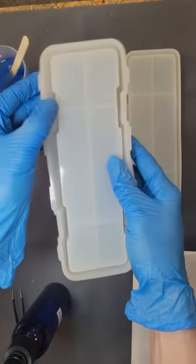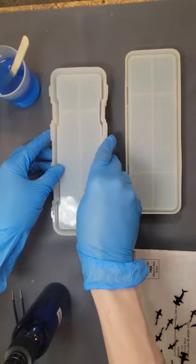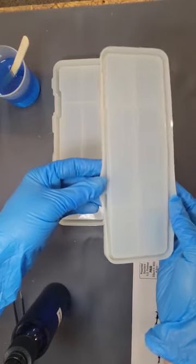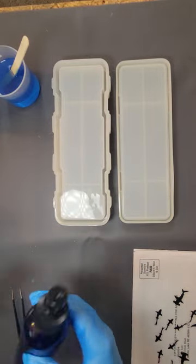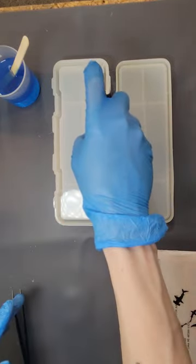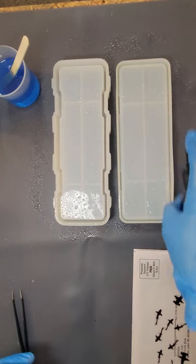There are a lot of spaces where you can capture air bubbles, so what we're going to do is spray down — especially focus around the sides — with rubbing alcohol. I always label the bottle so I don't mix them up, and I'm just going to focus on the sides here.